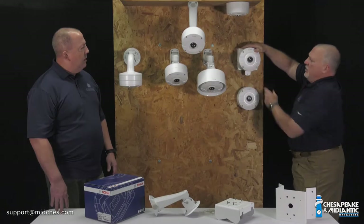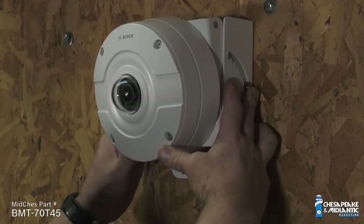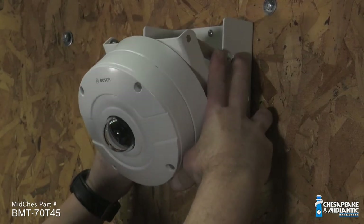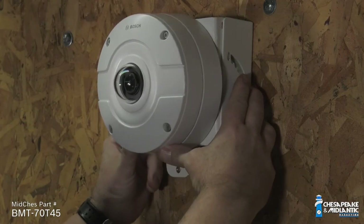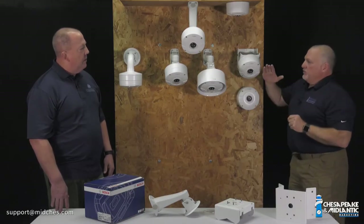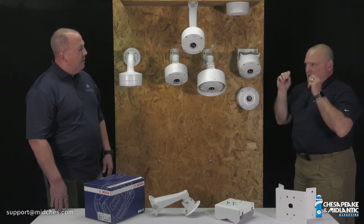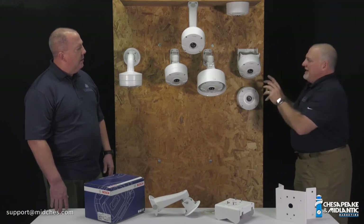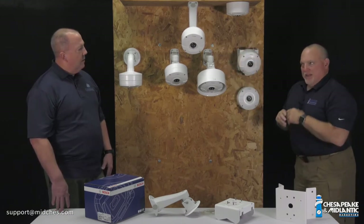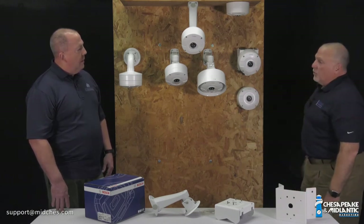The nice thing is it can go straight back so you're getting complete horizontal, or you can adjust it as the installer all the way through to 45 degrees — any point in between — so you can adjust it to exactly what your needs are. This way you can take as much sky out or as much as you want underneath, find that perfect point, lock it down, and get exactly the angle you want. It's very user friendly and installer friendly for a mount going right up against the wall.